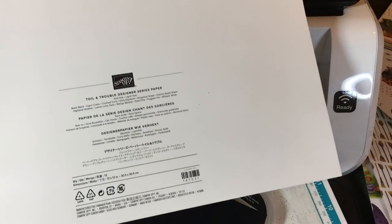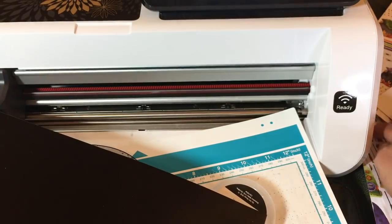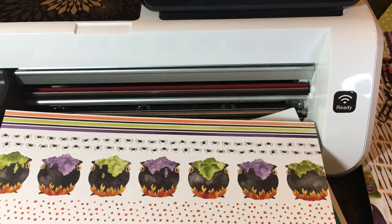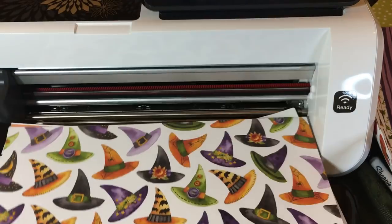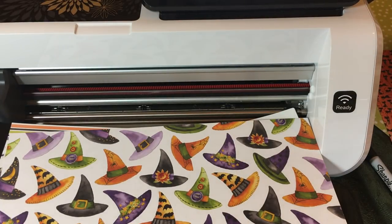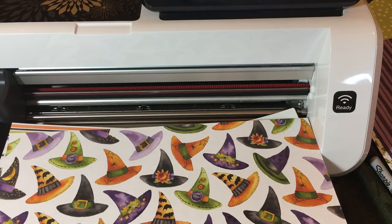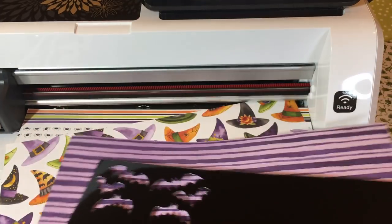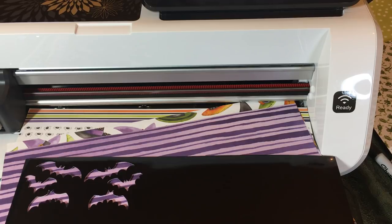Here are the colors in the suite: Basic Black, Cajun Craze, Crushed Curry, Early Espresso, Gorgeous Grape, Granny Apple Green, Highland Heather, Lemon Lime Twist, Mango Melody, Petal Pink, Pumpkin Pie, and Whisper White. We have so many design choices — these colors are fabulous. One die coordinates with the cat, one with the cauldron, one with all the hats, one with the witches. The punch is fantastic and coordinates with the paper — you can punch three bats at once or cut bats from other papers like glitter. Thank you for watching! I look forward to showing you all the projects I create using the Toil and Trouble suite by Stampin' Up. Please subscribe for more videos like this one.